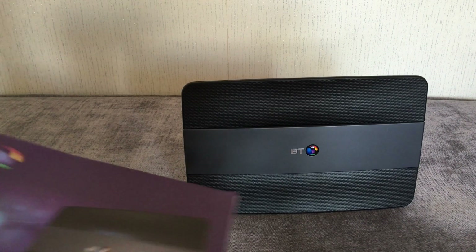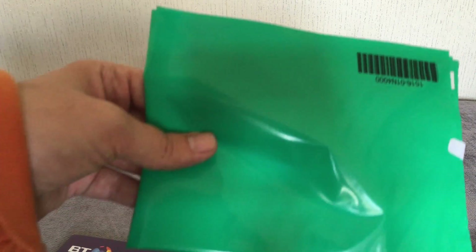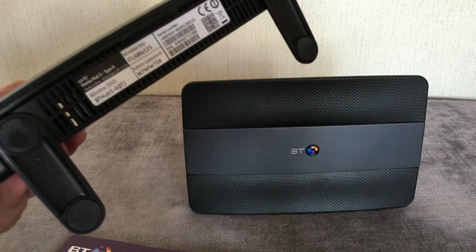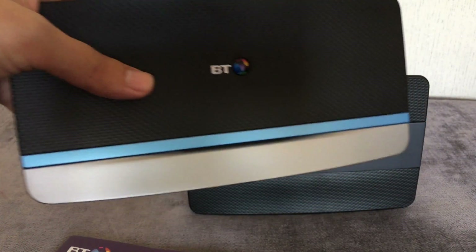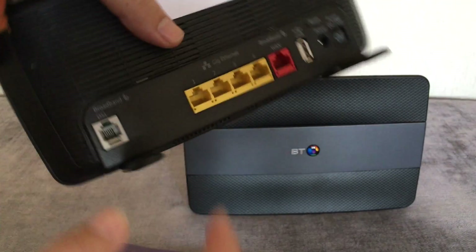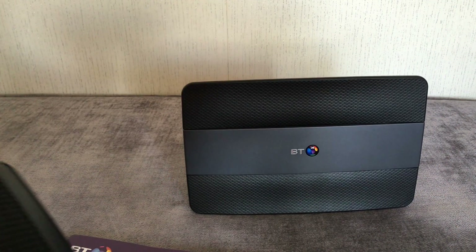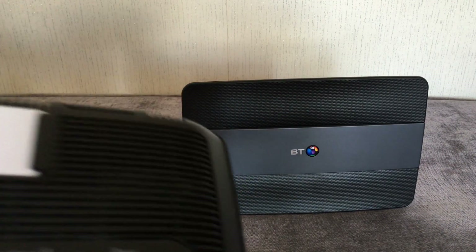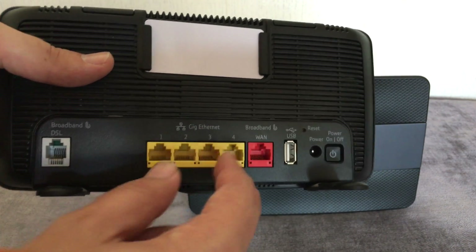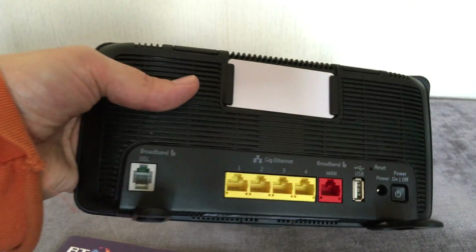You get your instruction manual — the welcome user guide — and you get an old hub recycle bag if you want to send it off. I'm going to keep this old box as a backup slash access point. I'll turn it into an access point to get a network upstairs since I've got it all wired upstairs. You just plug it into one of the ports, turn off DHCP so the new box does all the IP assigning, turn off the firewall since the new box handles that, and basically you've turned the old one into an access point — a switch slash wireless access point, which comes in handy.